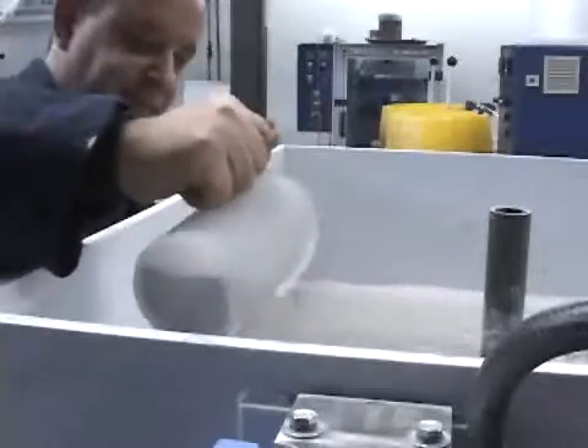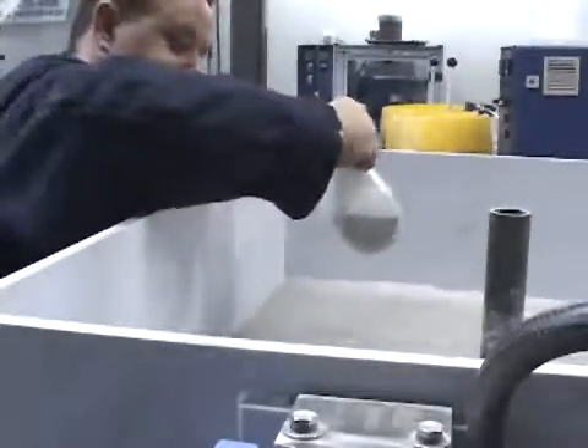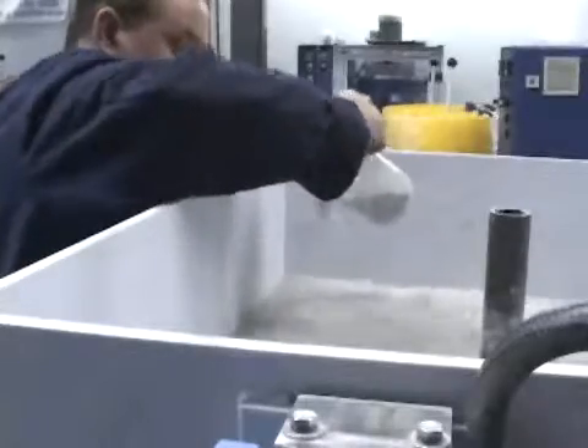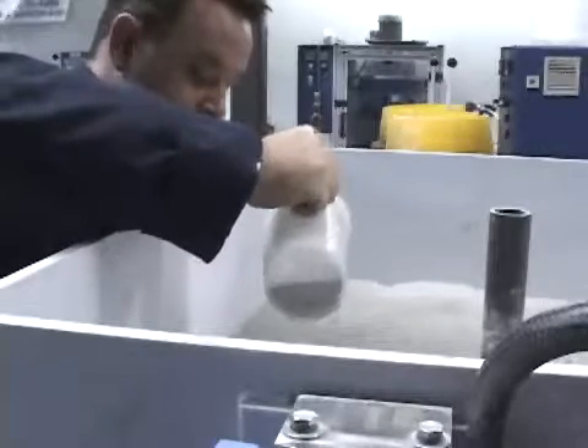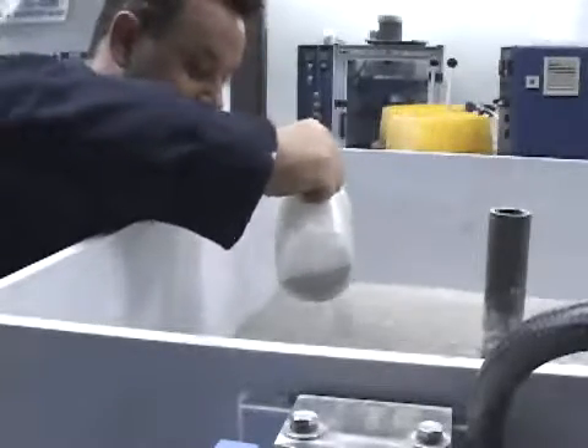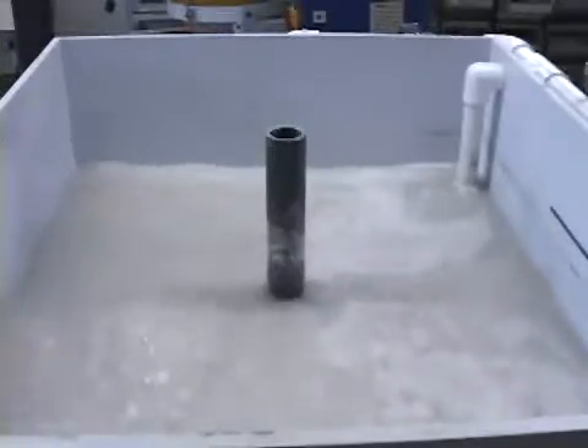Now add the prescribed amount of AquaSafe powder, usually about one pound per hundred gallons, sprinkling it slowly on the surface of the dirty water where the mixing action is greatest, allowing the product to sweep through the solution to collect all the contaminants. Allow the mixing to continue for about three to five minutes.